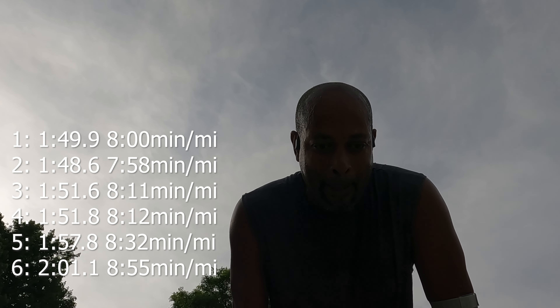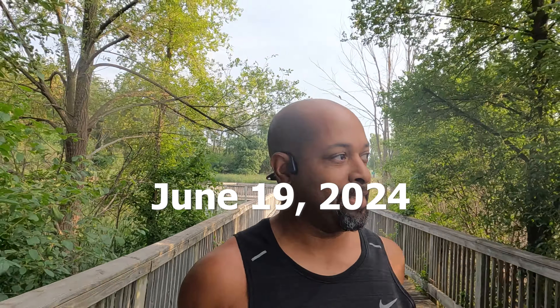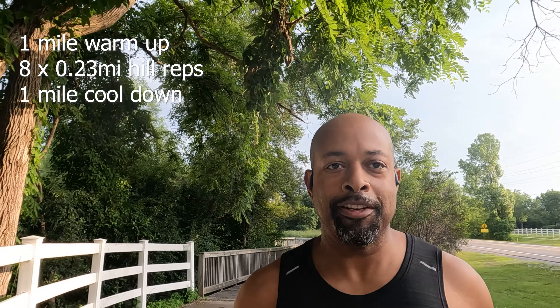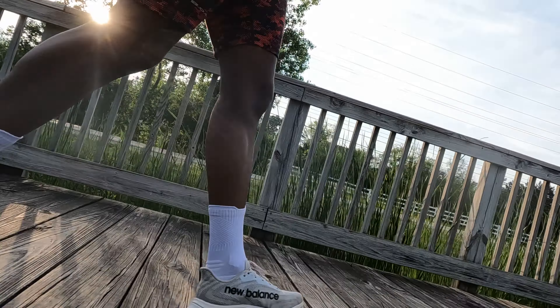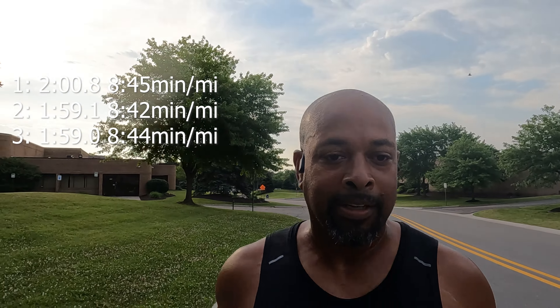Six reps done. Birthday miles — gonna do hill reps, I guess my favorite workout for my birthday. Third rep, doing okay. I think I'll be able to do six; stretch goal is eight. Let's go.